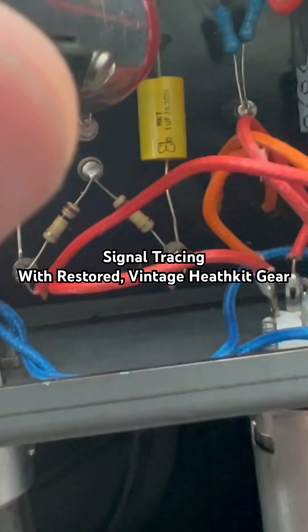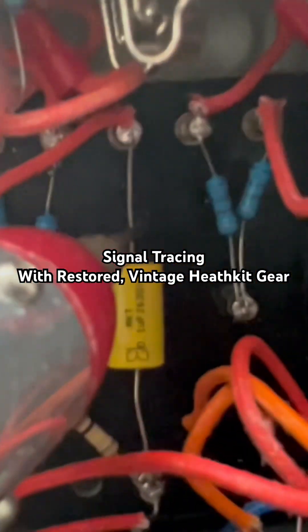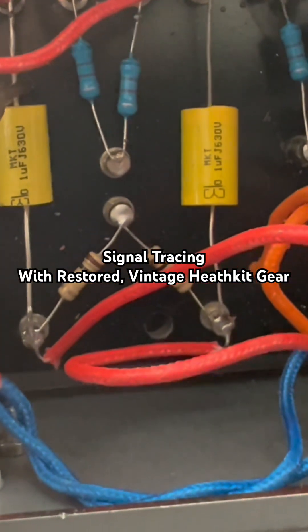Let me check the outputs here. There it is — we're getting amplification from one output to the next.